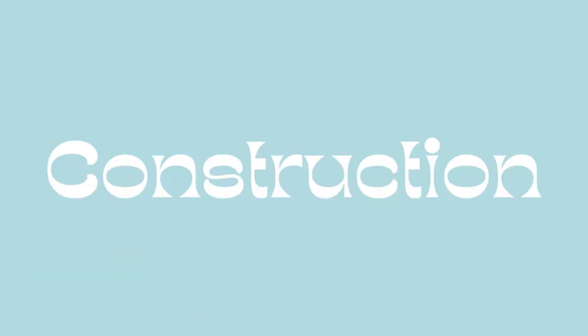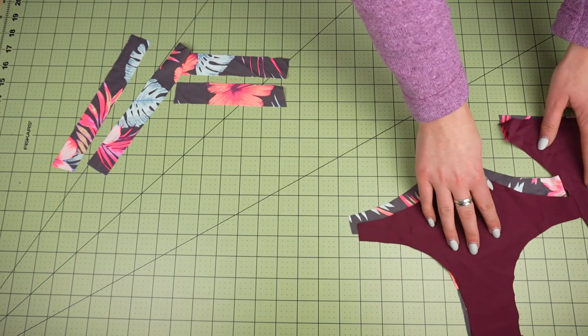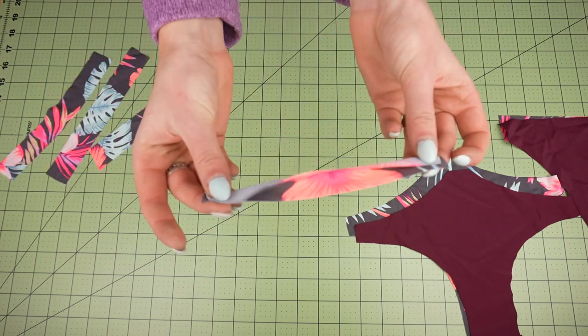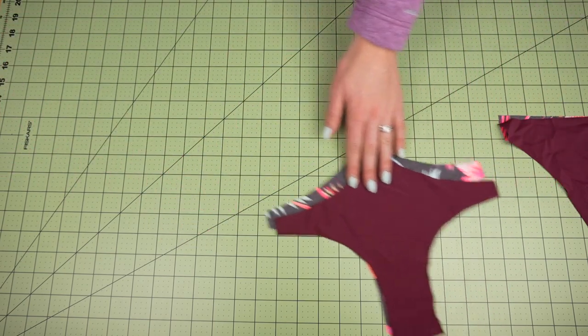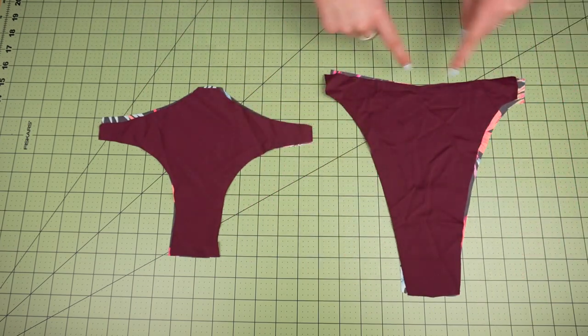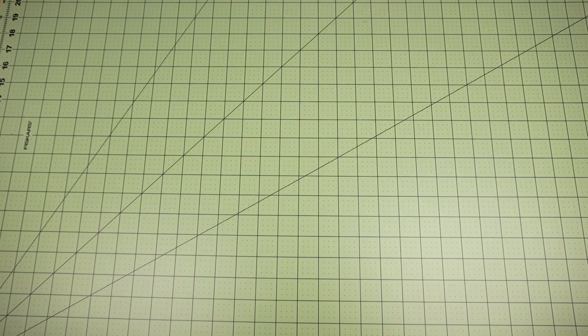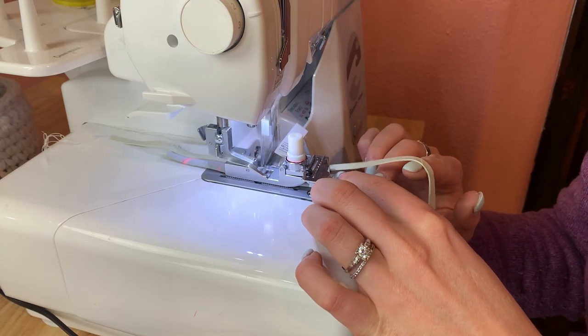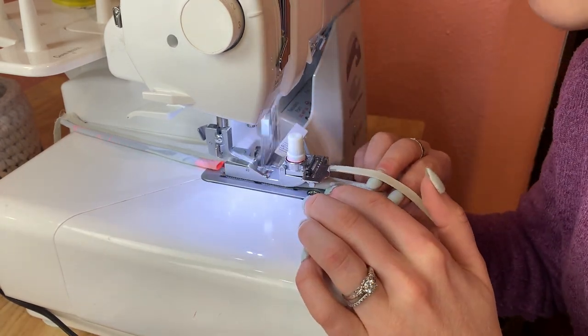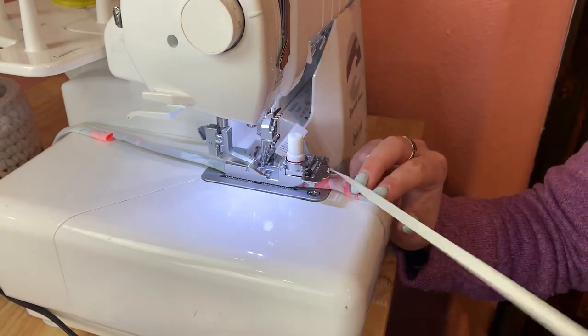Moving on to construction, we're going to fold each of our straps in half and sew and attach elastic onto the raw edges. You'll want to match fronts with fronts, backs with backs, right sides together, and sew and attach elastic to the following areas. I'm using all the same techniques as in the last tutorial — a four thread overlock stitch — and I also did a basting stitch beforehand just off camera.